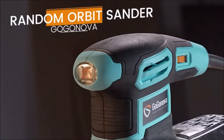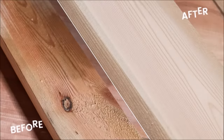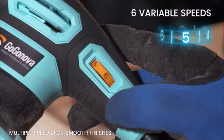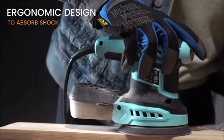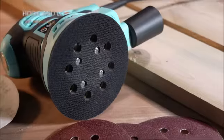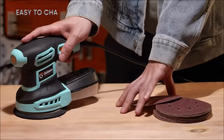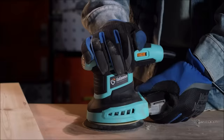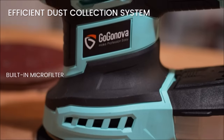The Gaga Nova random orbital sander achieves a swirl-free finish and even texture, making it an ideal sanding and polishing machine for wood, furniture, metal, or removing paint. Embedded with a dust collection system, the sander blows and collects dust into a cyclone box. The transparent design keeps you on track to avoid clogging, and the extra vacuum adapter directs dust straight to your cleaner without leaving a workspace mess.